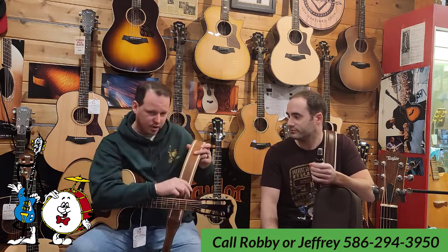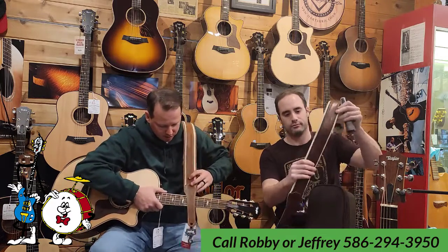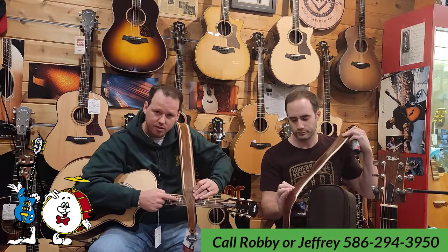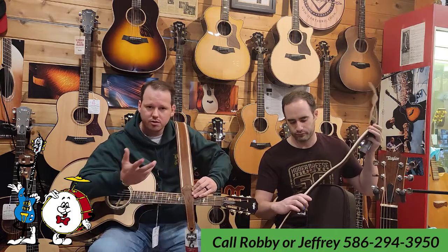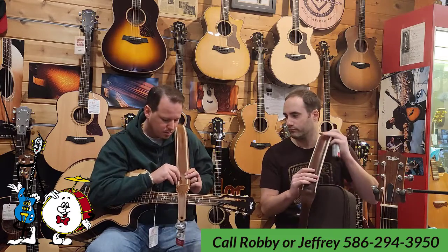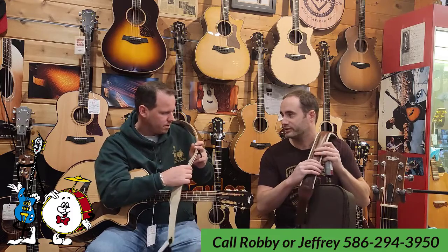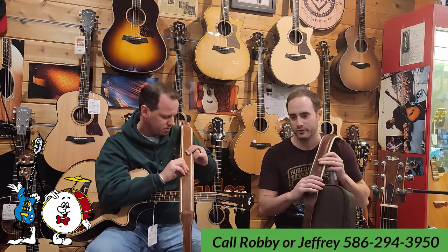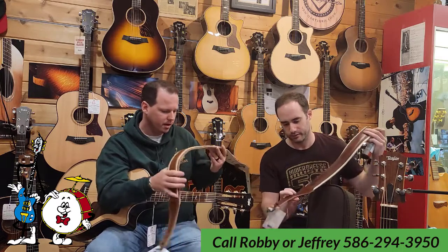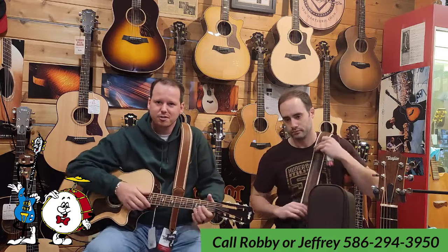Taylor also has these really high quality straps. I've got an A12 here — the embossment on the leather strap is the same inlay that's featured on this guitar. Whatever series guitar you own, Taylor does make a corresponding strap, and we try to keep a pretty good variety of those in stock. Not to mention they're very soft touch — very plush, very comfortable, very broken-in feeling, like ball glove leather. Really well made. It's a really good life partner for your Taylor guitar.